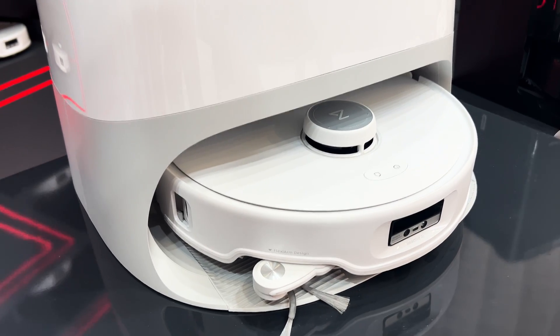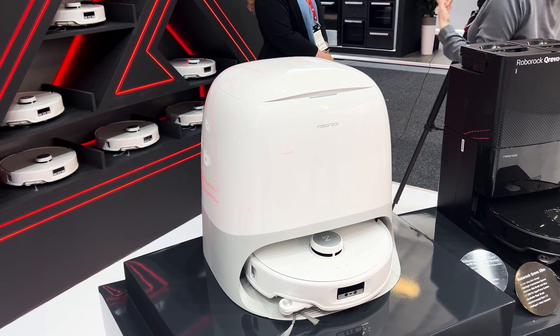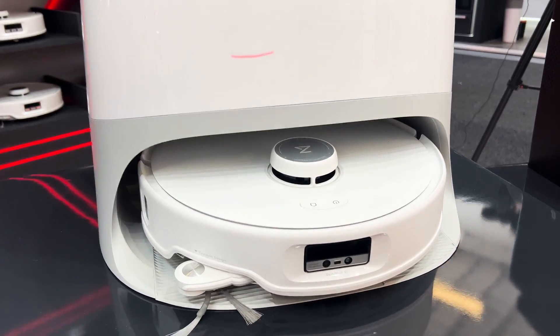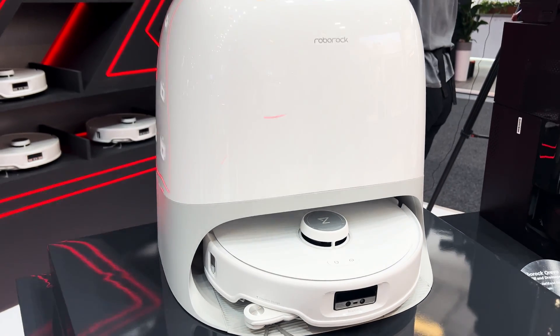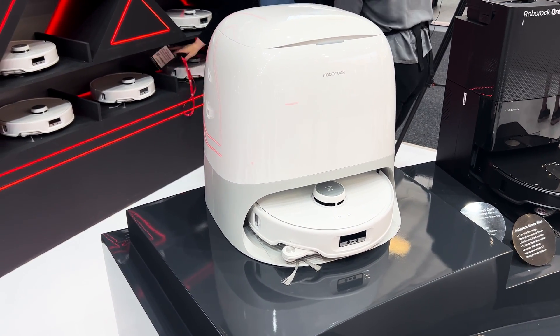It has a lot of features. As you'd expect, it has a dock that cleans the robot with hot water and dries the mop pads. It doesn't have a separate detergent dispenser, which is actually a step down from the S8 Max V Ultra, which is strange. But otherwise, it has all the bells and whistles you'd want with a self-maintaining dock.